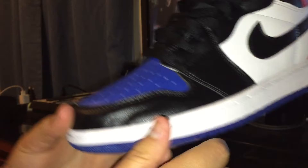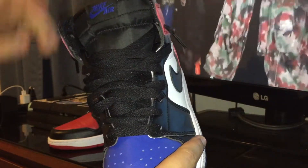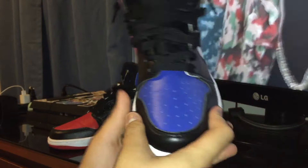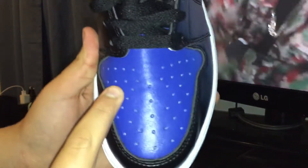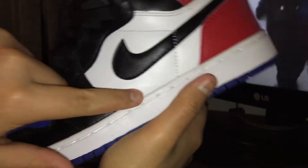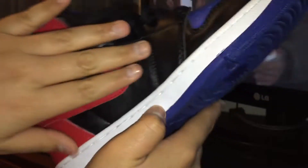Now let's get into something that's very obvious. Being that these were sent all the way from Hong Kong, China, there was no box sent with them. So we got a lot of creases already, as you can see — big crease over here. Some creases in the actual leather of the other parts of the sneaker. This crease right here was from me putting them on, but a lot of the other creases were already there.